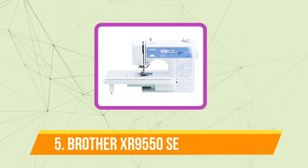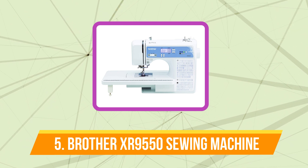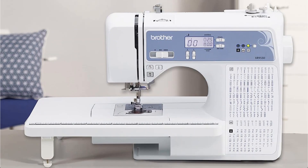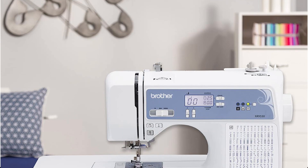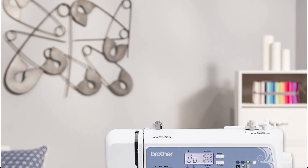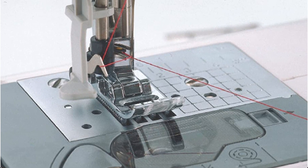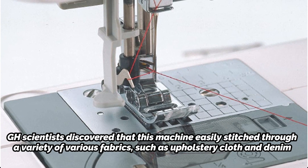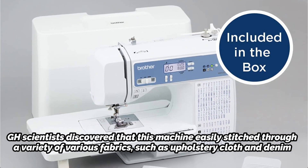Starting off our list at number 5 is the Brother XR9550 Sewing Machine. A GH textiles analyst has personally used this Brother Classic model at home for more than 5 years, sewing both clothing and craft projects. This machine combines basic functionality including a clear LCD screen, needle up/down, and speed control with the simplicity of a beginner's machine. It has a larger table to accommodate larger sewing and quilting jobs. GH scientists discovered that this machine easily stitched through a variety of fabrics, such as upholstery cloth and denim.